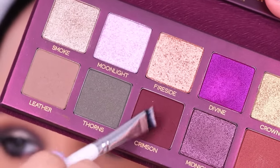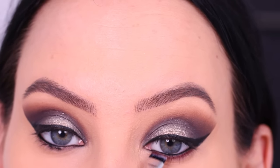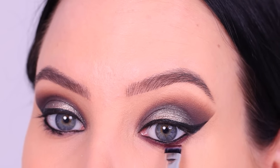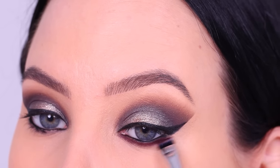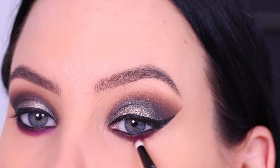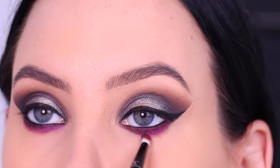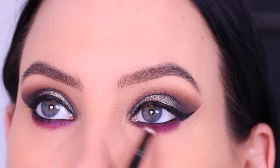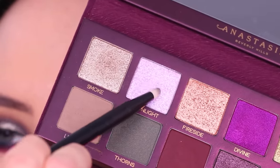After that I went in with the color Crimson, using a flat brush to press it right underneath the lower lash line, trying to connect it as close as possible so you can't see any skin peeking through. I'm really taking my time with this. I actually post super close-up pictures of my eyes on Instagram, so I can see everything — that's why I'm such a perfectionist. I prefer that once I upload my images to my computer, they already look as perfect as possible, so I really focus on those little details.